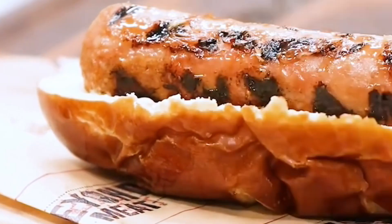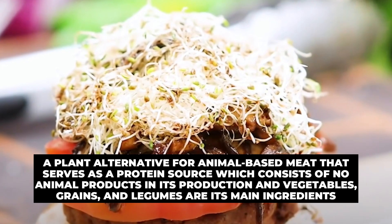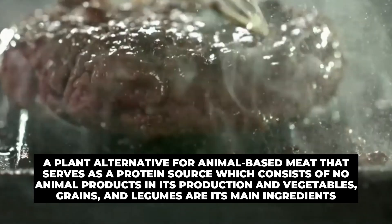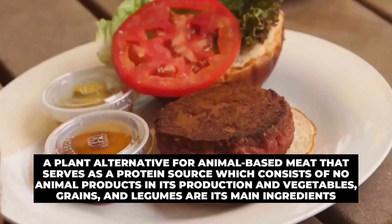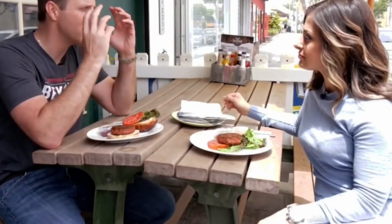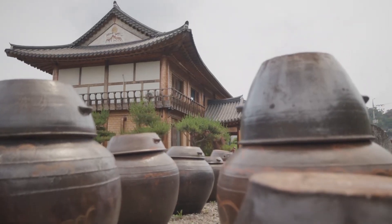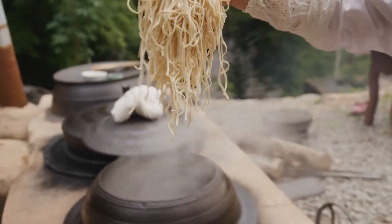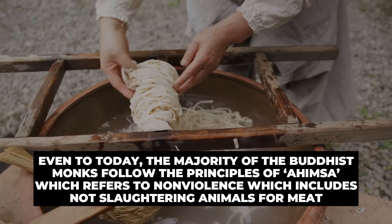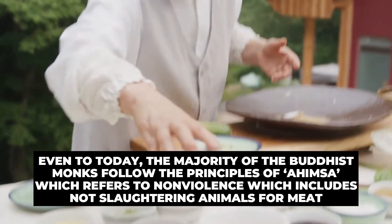Plant-based meat alternative is just what it sounds like — a plant alternative for animal-based meat that serves as a protein source consisting of no animal products, with vegetables, grains, and legumes as its main ingredients. The idea of using plants to mimic the texture and taste of meat was first recorded in ancient China, where Buddhist monks created vegetarian dishes quite like meat. Even today, the majority of Buddhist monks follow the principles of Ahimsa, which refers to non-violence, including not slaughtering animals for meat.